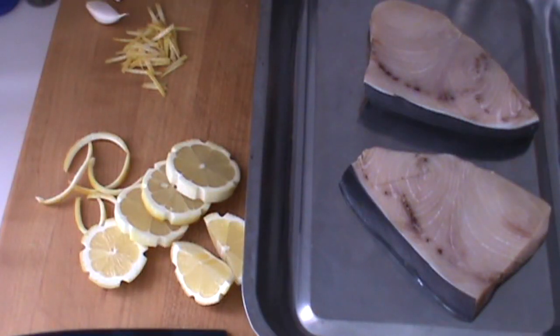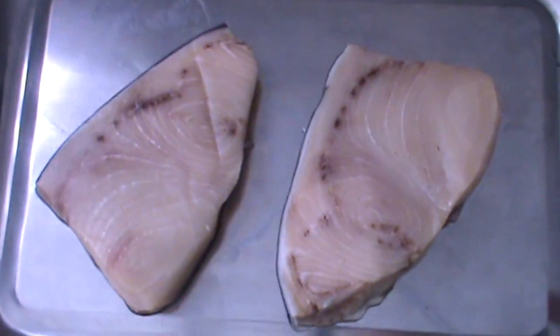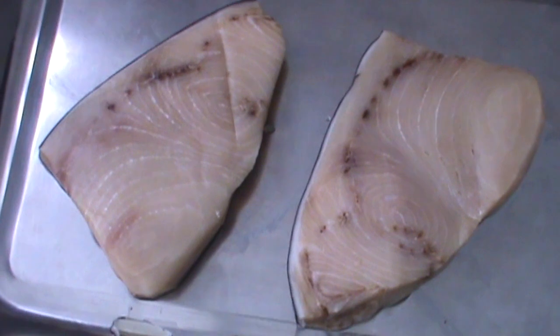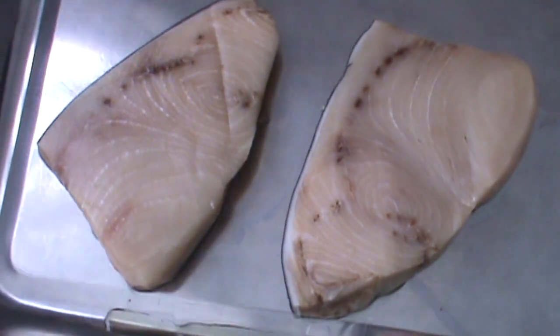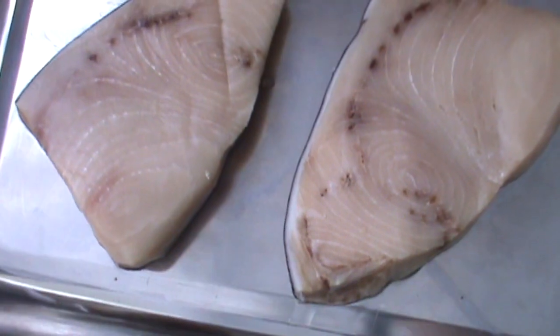Hello, Chef Pierre. So today we're working with swordfish. Look at this swordfish — it's beautiful. These are center-cut loin fillets, wild-caught USA swordfish from the Atlantic Ocean. They're really nice.